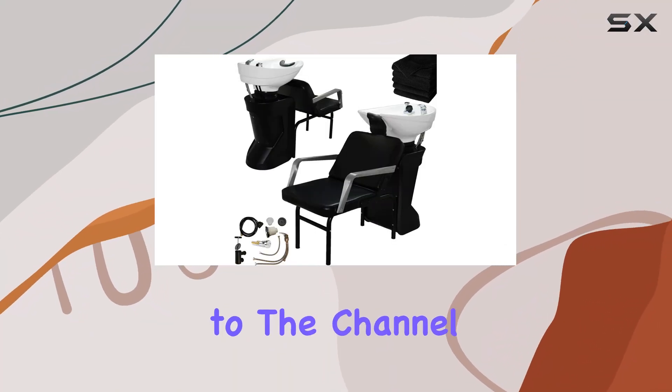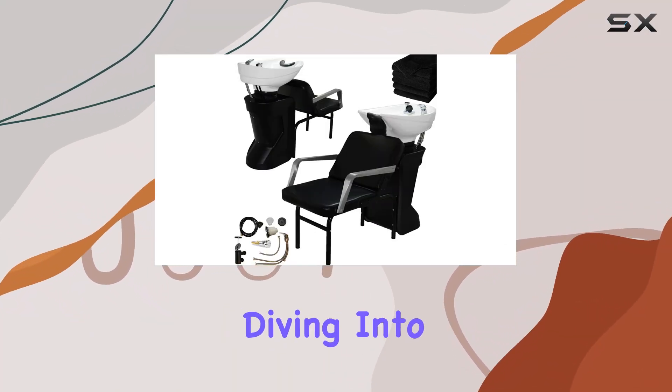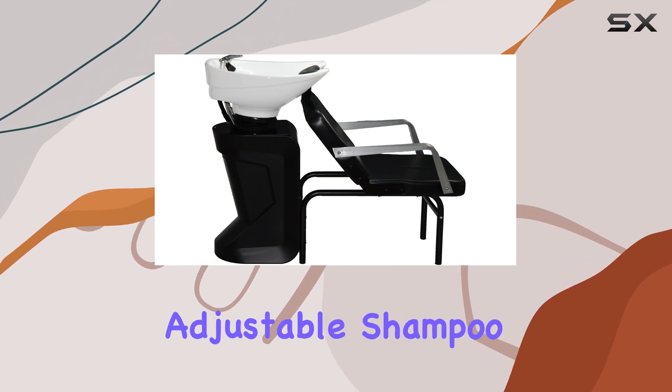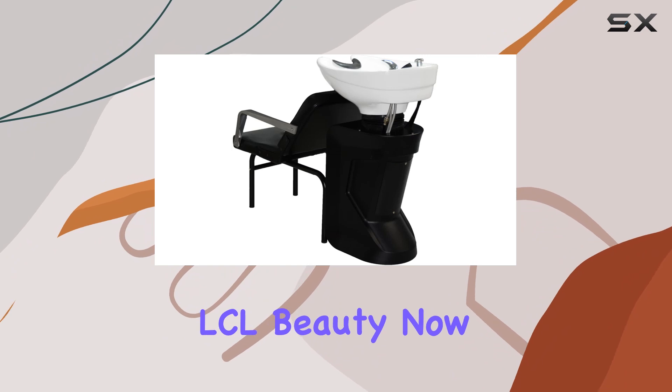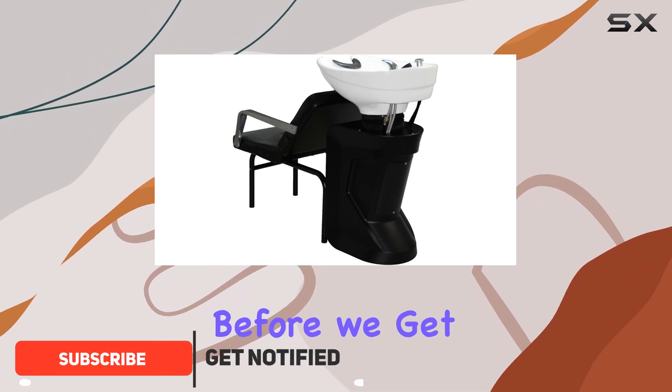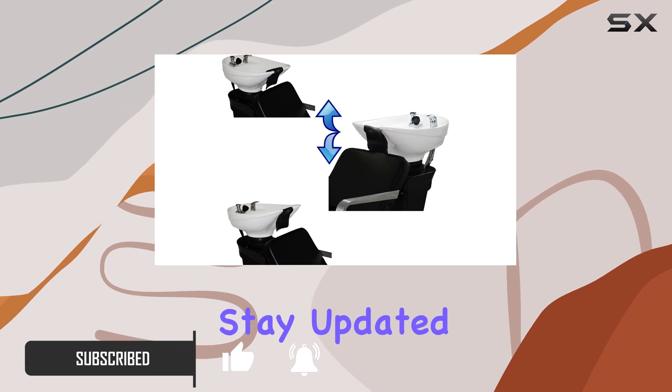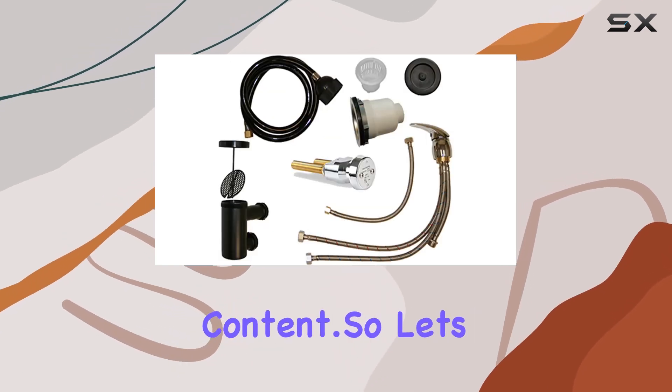Hey everyone, welcome back to the channel. Today we're diving into the world of salon equipment with a closer look at the Ceramic White Adjustable Shampoo Bowl Backwash Station from LCL Beauty. Before we get started, don't forget to hit that subscribe button and ring the bell to stay updated on all our latest content.